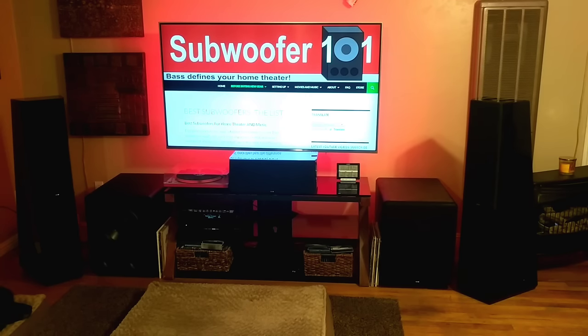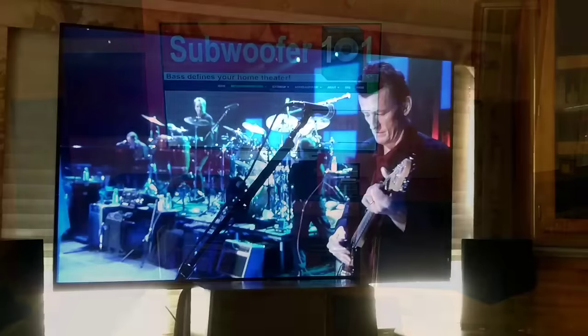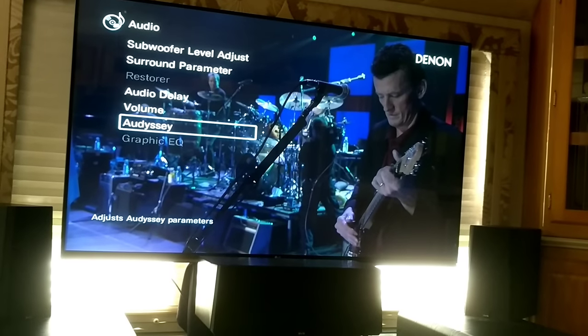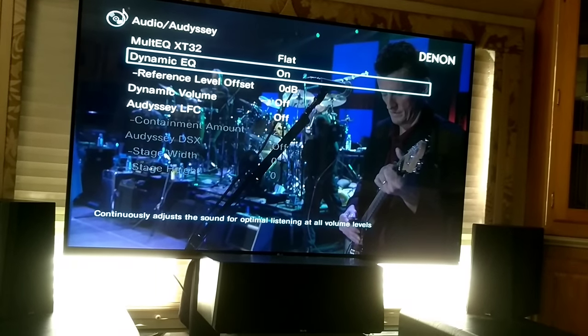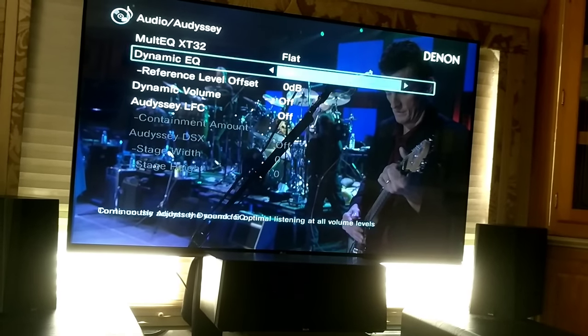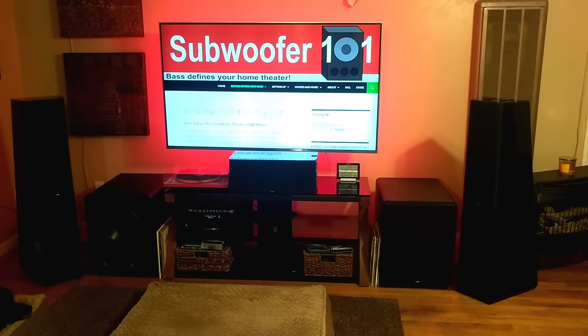Number 10 is dynamic EQ. This allows for more bass at lower listening levels — when you're listening quietly the bass is still there and you don't have to crank it up just to hear it. It adds a little more bass the more you turn down the volume. You can listen at a real low background level and still hear your subs and that deep bass. A lot of people hate dynamic EQ — it's a personal taste thing — but just knowing it's there can really help.